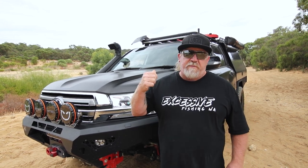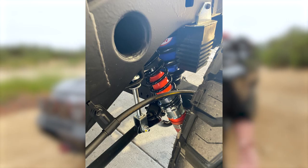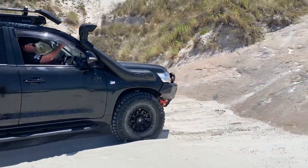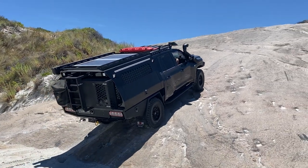We're also running Airbag Man airbags for when we have the boat on. The advantage of airbags is I haven't had to go super-hard springs in the back end. When I first got this vehicle it had 600kg-plus springs in the back — perfect when towing but too stiff around town. We've changed to 400kg constant springs and the difference in the ride is chalk and cheese. On soft settings it's like riding on a cloud, but stiffen it up for off-road and it hardens right up, makes it more sure-footed and reduces body roll.